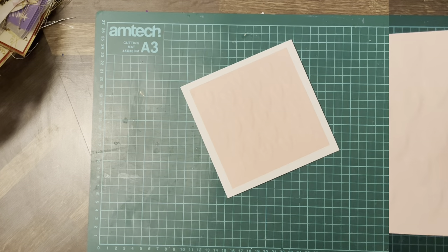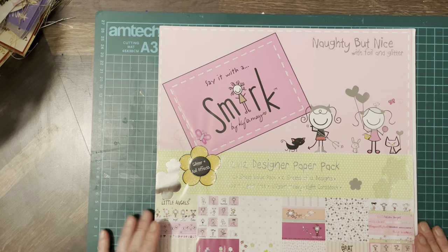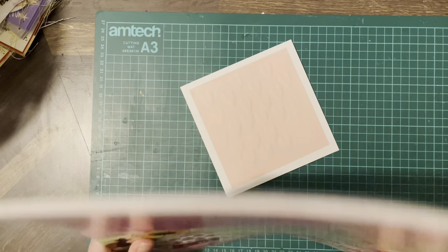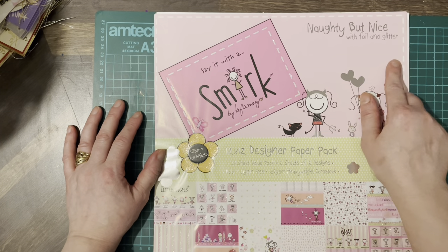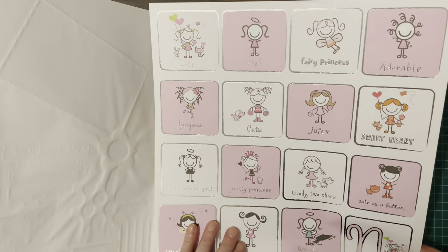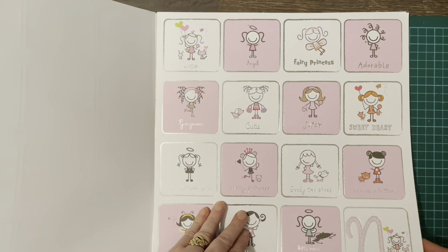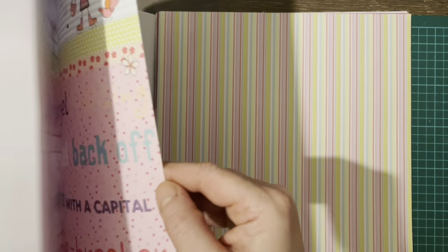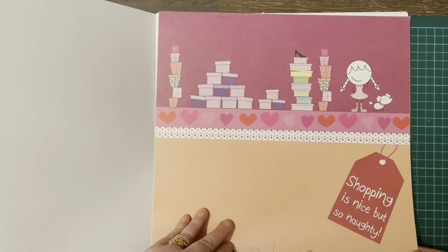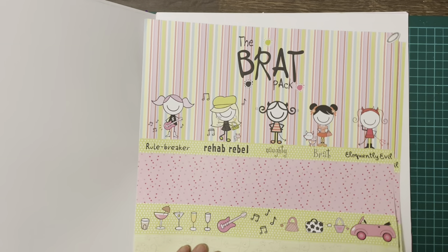Okay, so this is Smirk — Say it with Smirk — by Kane Company, and it's called 'Naughty but Nice' with foil and glitter, as you can see. A lot of the images have been glittered, so I'm going to use this pad. This was part of somebody's craft stash; I've had it a long time and not really done much with it, but today we're going to use it on this card.